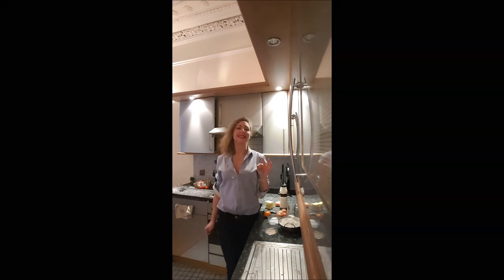Hi guys, this is Elphine on Bouche-à-Bouche. Today we are cooking a brioche, a Parisian brioche. It's a bit long to do, but it's super easy and absolutely delicious when you end up.